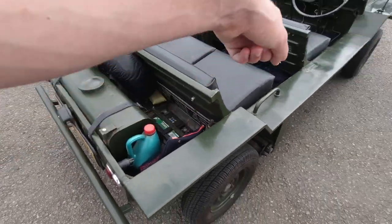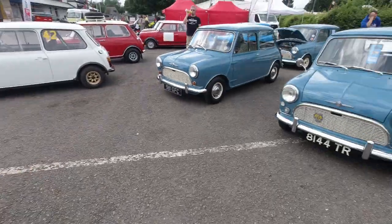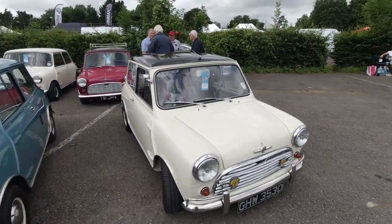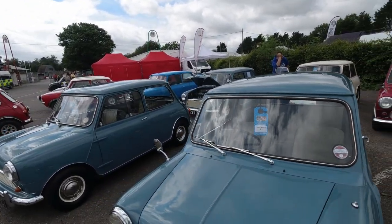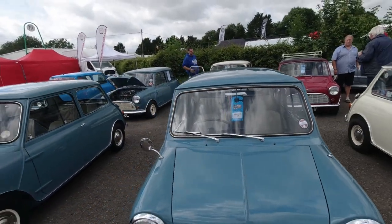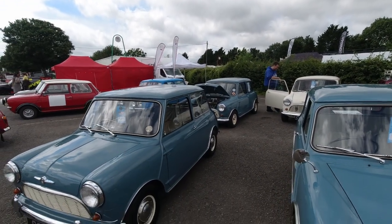Notice how the fuel tank's in the back — not in the side as it is on the later Moaks. We're at the 1959 Register — cars from 1959 of course: Austin Sevens, Morris Mini Miners respectively. Quite like that one at the back with the white wheels and blue body — that's quite cool.